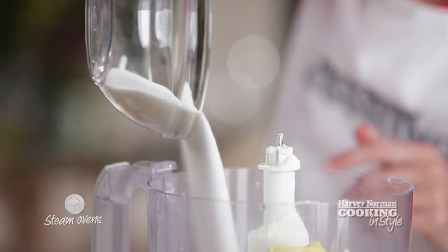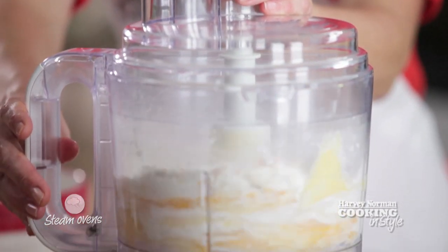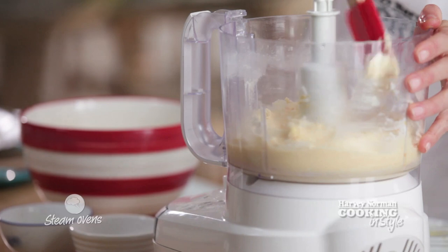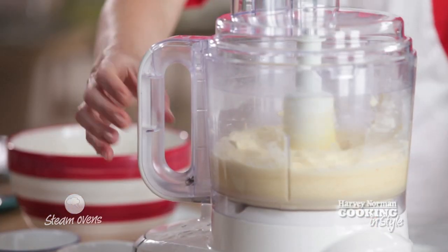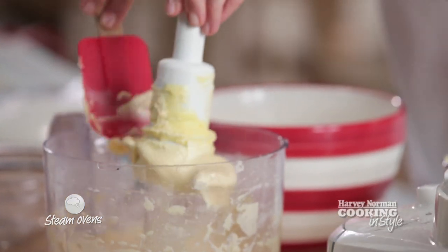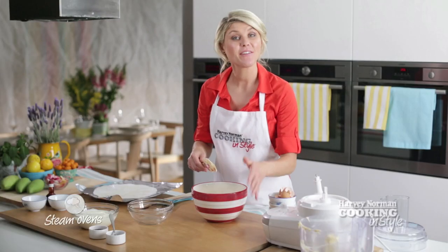Add our sugar and a dash of the orange juice. Give this a blitz until the mixture is nice and smooth. Push down the sides to make sure there are no lumps. Our batter's nice and smooth. Remove the blades and pour this over the top of the golden syrup. Level over the top.